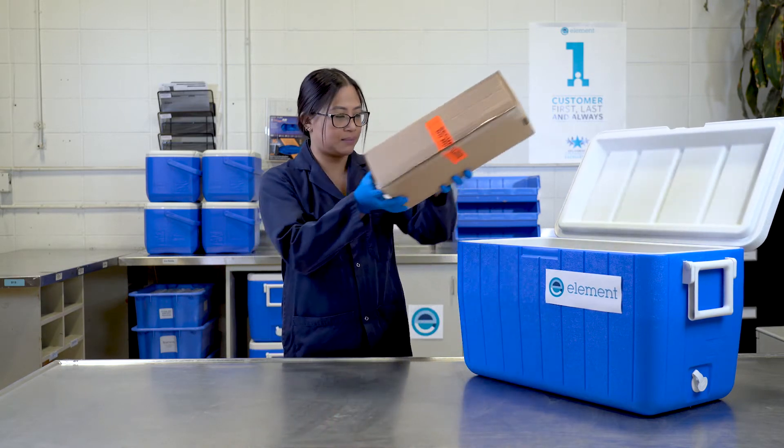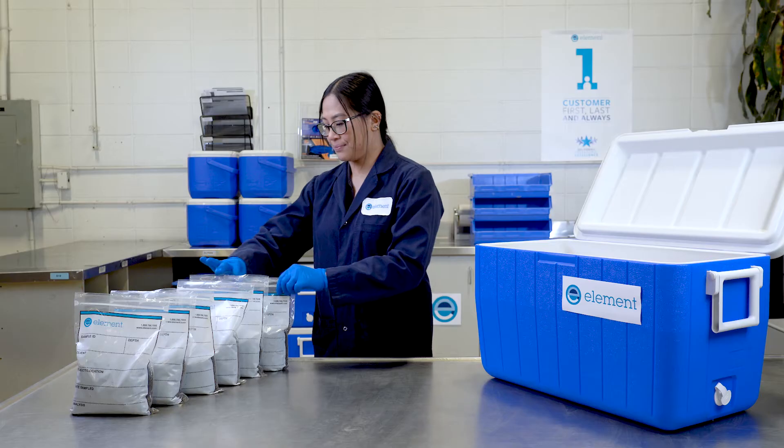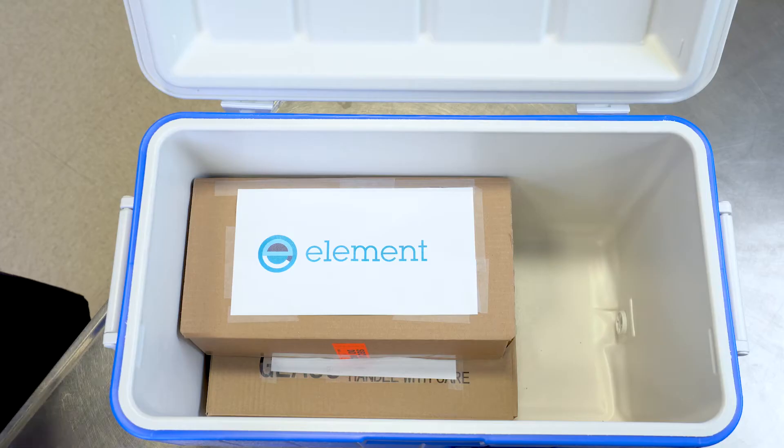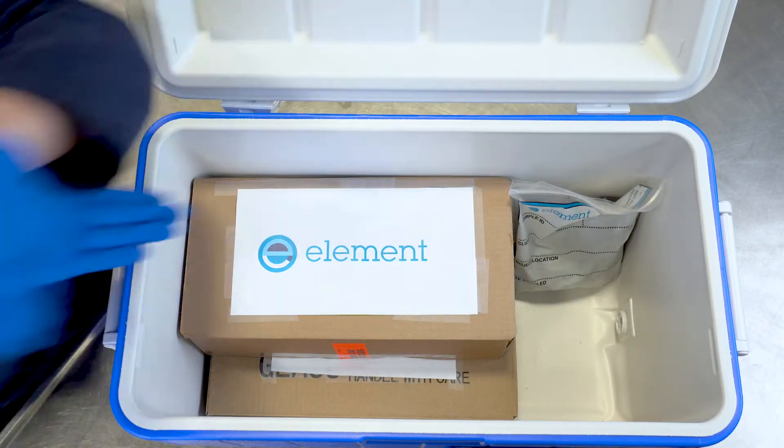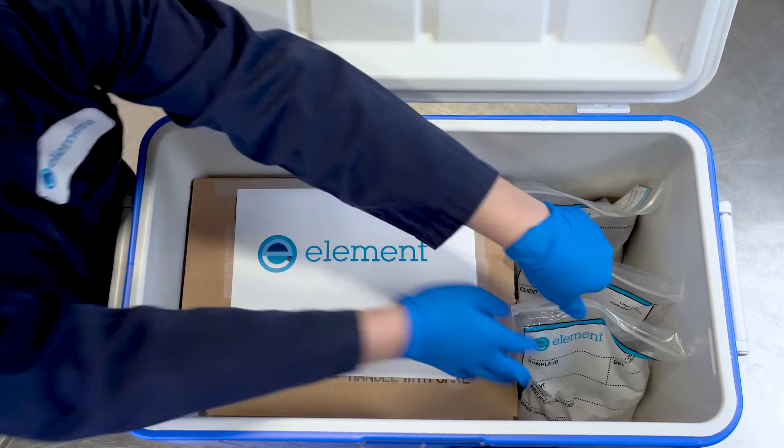Place the jars on the bottom and the box of vials on top. You can now fill the void space with soil bags. The soil bags can act as a buffer for the boxes so they don't shift while in transport as you drop them off or courier the samples to us.